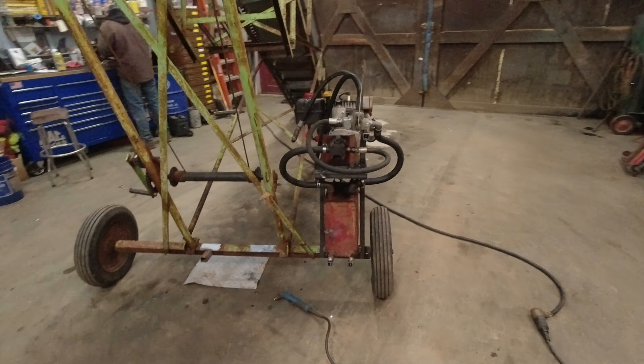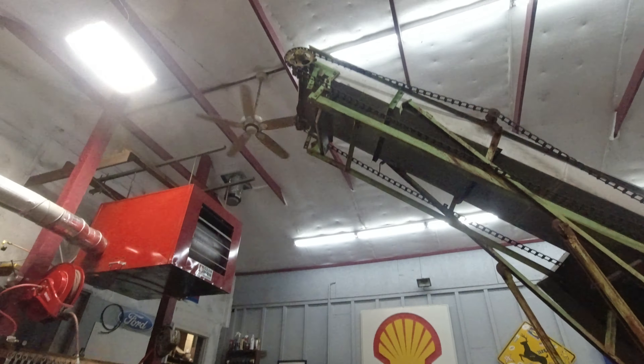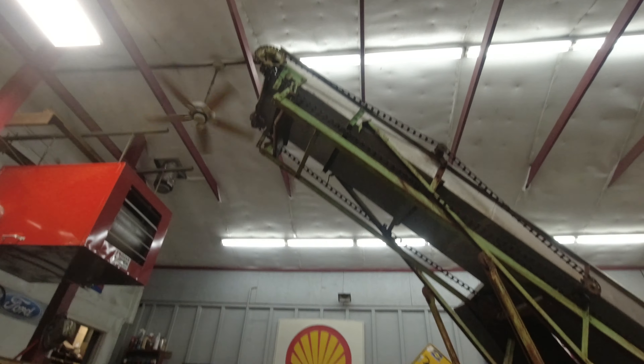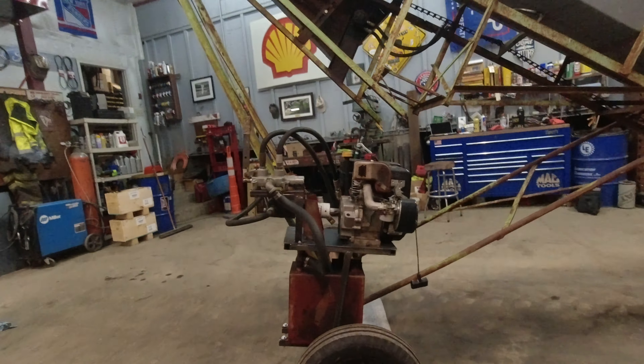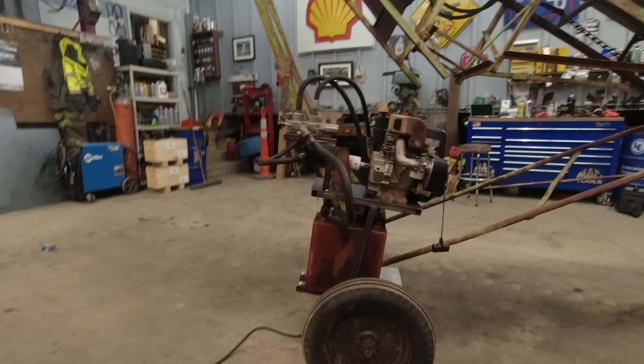The only thing is, when he originally mounted it and welded it up, he didn't know how high we typically run the conveyor. We typically run it about 12 feet to clear the log arch on the dump trailer. At 12 feet, you can see the motor is a little bit on an angle.